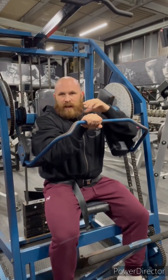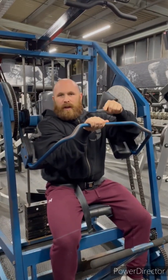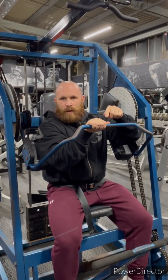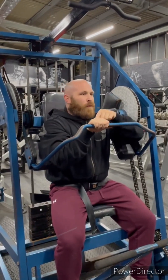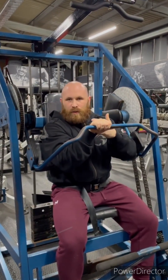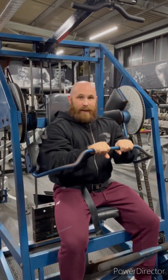With every piece of kit, especially this one, move your body around the equipment — not the other way around. The equipment won't move around your body. So move your body around it to find the sweet spots that hit your muscles the best. For me, it's right there.